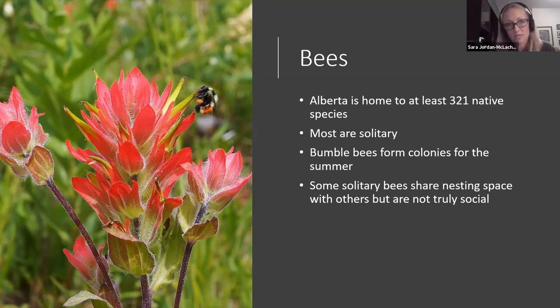Bumblebees form colonies for the summer, but unlike honeybees, everybody but the new queens will die overwinter. A new colony is started each year, unlike honeybees where the whole colony overwinters together. Some solitary bees will share nesting space occasionally, but they each take care of their own brood — they're not truly social, just sharing space.